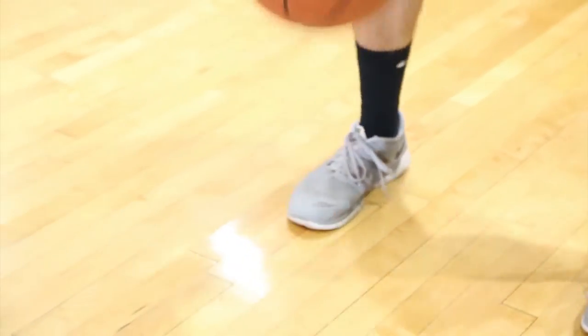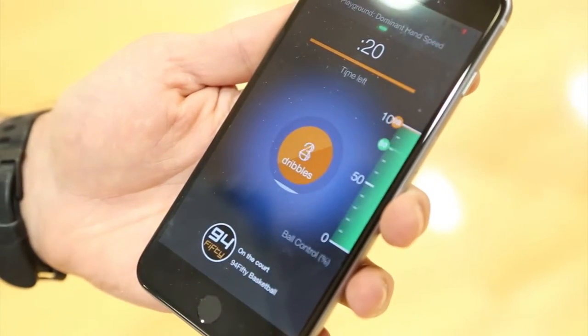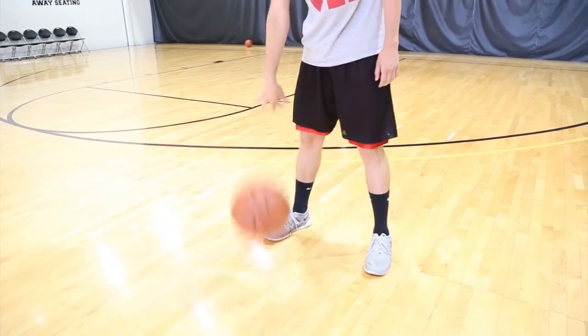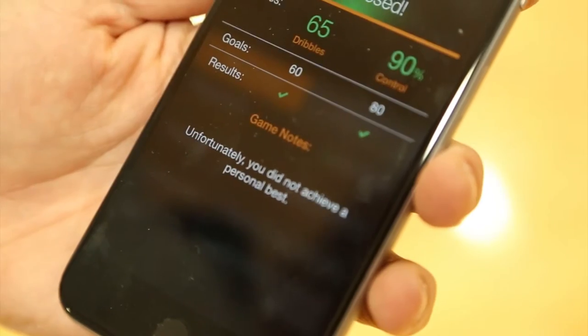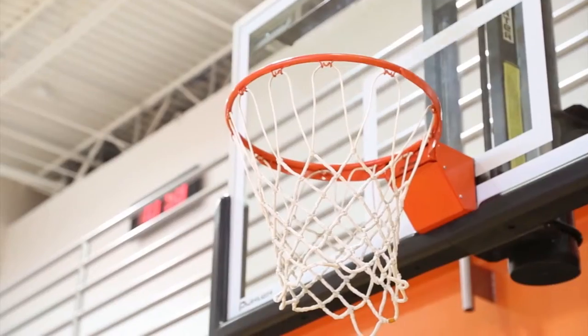The basketball itself connects to a mobile app, either iOS or Android, and will give you immediate feedback on shooting and ball handling drills, anywhere from measuring not just your shots but your shot arc, shot speed, and shot backspin.